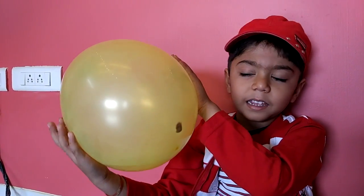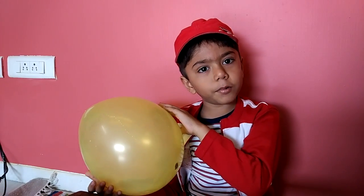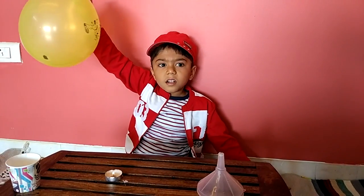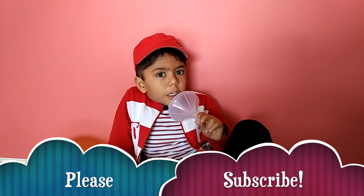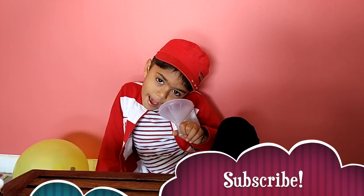Keep blasting heat, but it didn't burst. Why? Because water was absorbing the heat, so the balloon didn't burst. Please subscribe to my channel. See you next time. Bye bye.